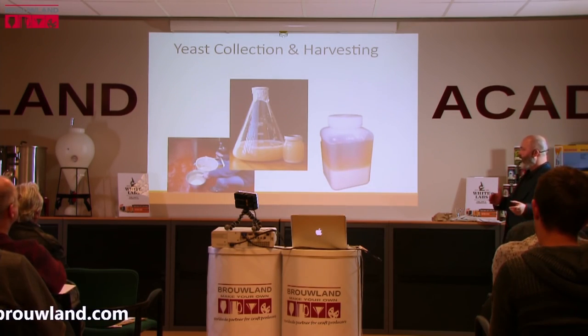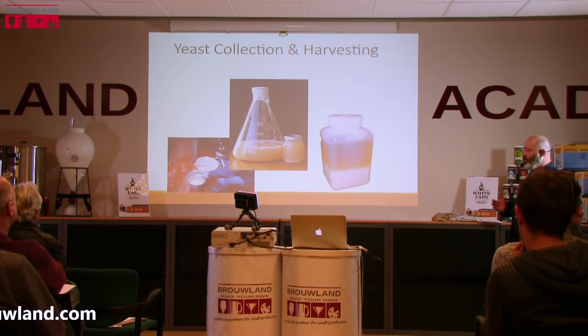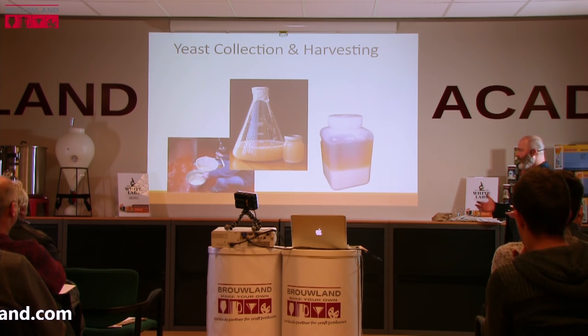Top cropping is actually an excellent way to collect yeast as well, and Chris was surprised that more homebrewers don't do it. All you need to do is use a sanitary spoon or device and scrape the yeast off, storing about the same amount you would with slurry. The quality of the yeast is apparently much better — it's healthy and ready to go. The only real barrier is keeping everything sanitary, but it's worth giving a go.